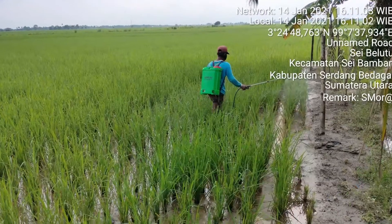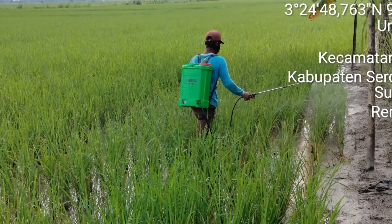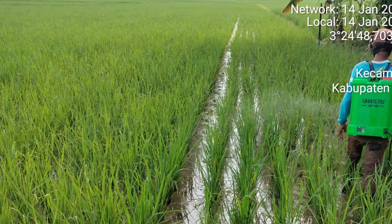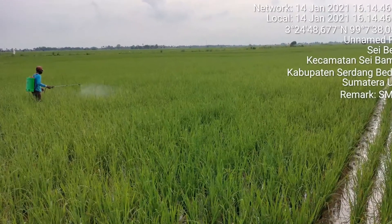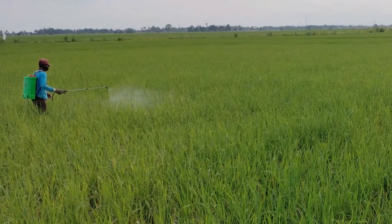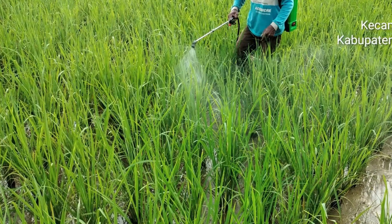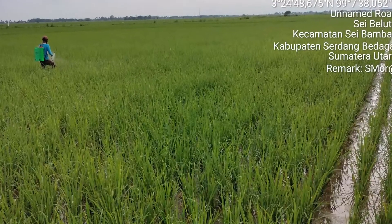Berikut tahapan aplikasi Sagri Trafa 400 per 150 SJ. Langkah yang pertama yaitu, kondisi air di sawah harus macak-macak. Yang kedua, aplikasikan Sagri Trafa sesuai anjuran. Dan langkah yang ketiga, 3 hari setelah aplikasi Sagri Trafa ini, genangi sawah dengan ketinggian air 5-7 cm.